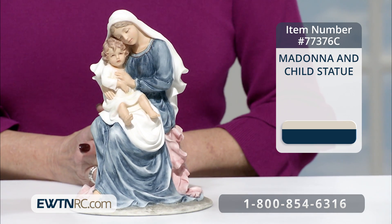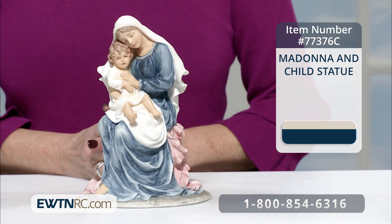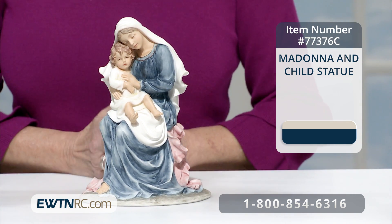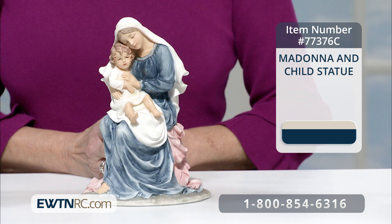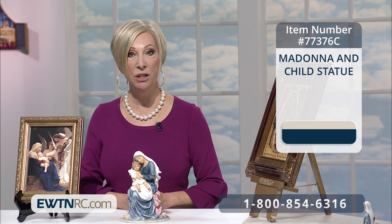Again, a beautiful piece to put in your bedroom, to put in a child's room, even to put on the windowsill of your kitchen. It reminds us of our Blessed Mother's spiritual maternity to us as we look at her loving maternity, her motherhood of the child Jesus.